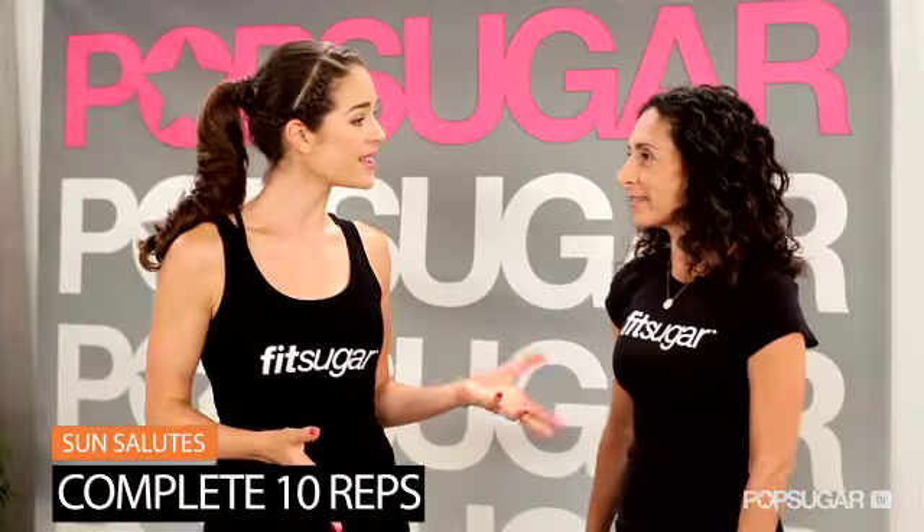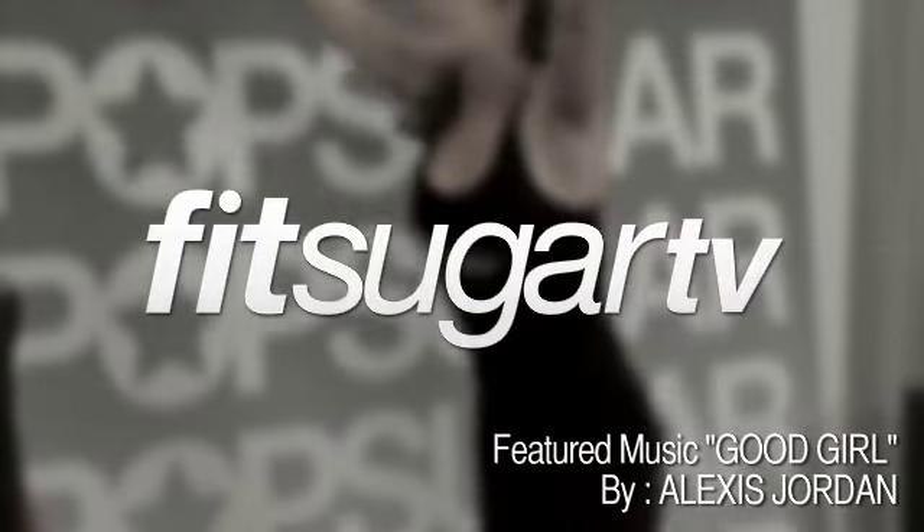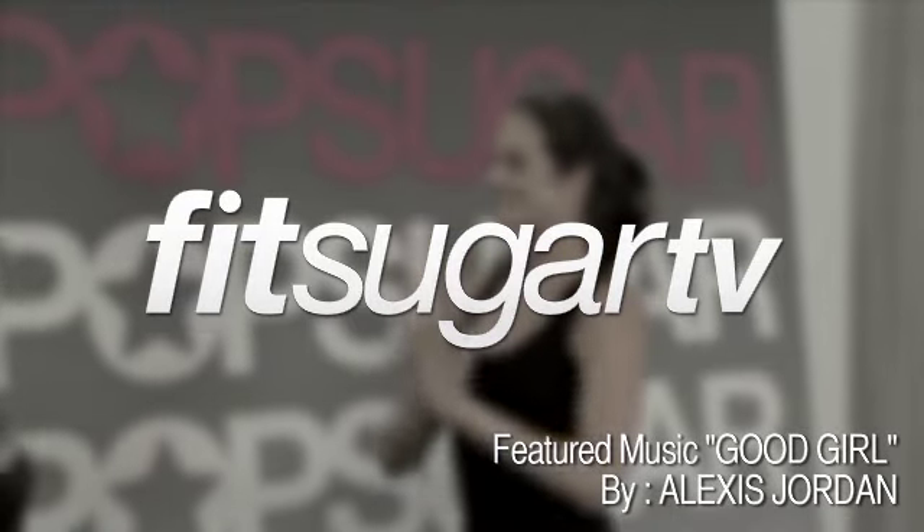I can see how doing this series of moves can really get you those sculpted arms like Jen's on the red carpet. Expect to be sore tomorrow — let that be a reminder that you're getting that sleek look for your arms. See you next time on Get the Bod on FitSugar TV.